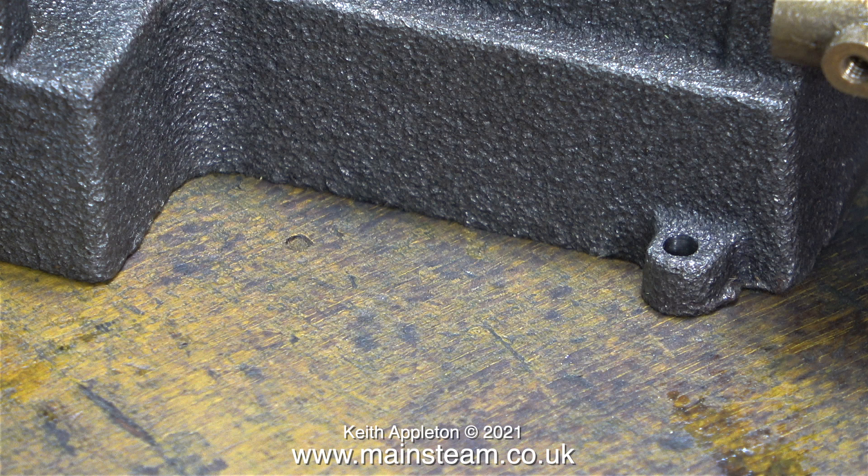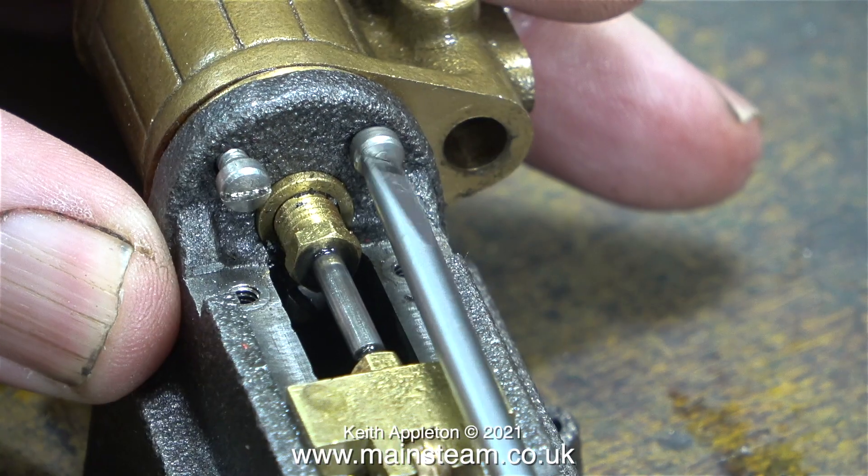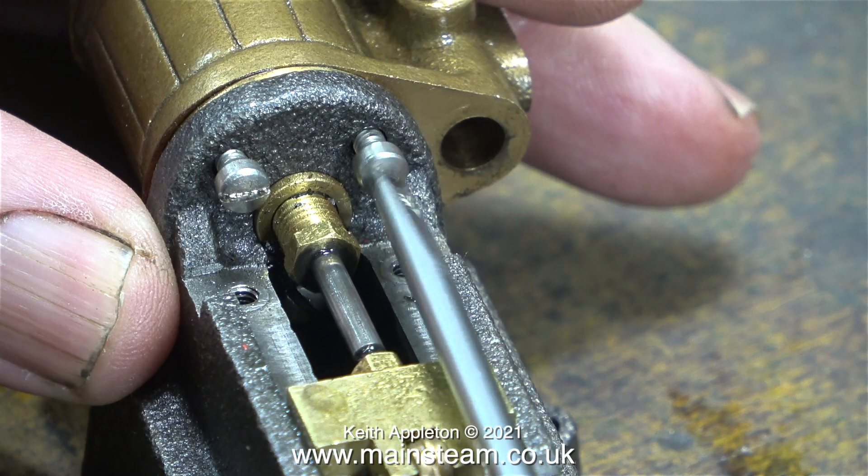I don't mind the state of the cast iron on the bed casting — there's a little bit of fettling needed around the lugs. But when I paint it black it should give an effect of being stove enamelled. I think black against brass or gunmetal looks really good.